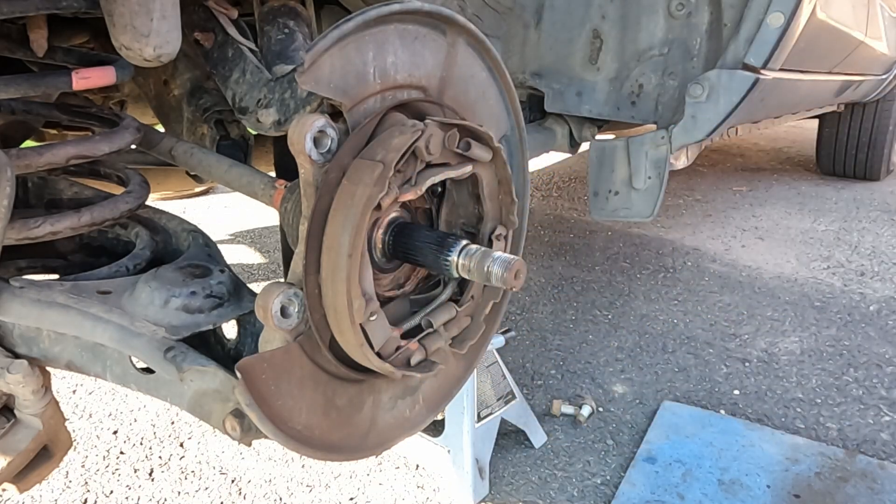Hey everybody, thanks for tuning in. Behind me is a 2008 Toyota RAV4 — we're going to be replacing the rear wheel bearing hub assembly. This should be a pretty basic, straightforward repair. We're going to do things a little different than the manual; the manual has you pull down the lower shock, but you don't have to. We're going to get around that, saving us a little time and headache.